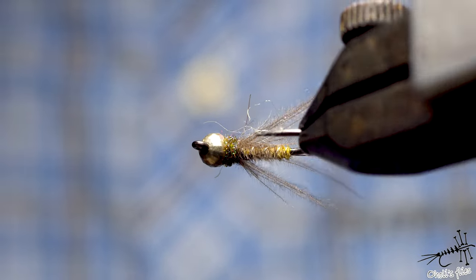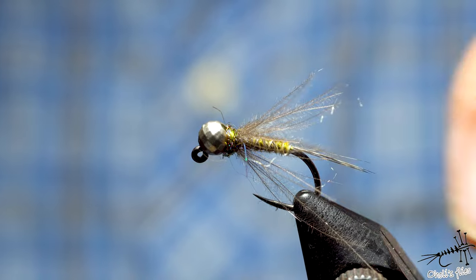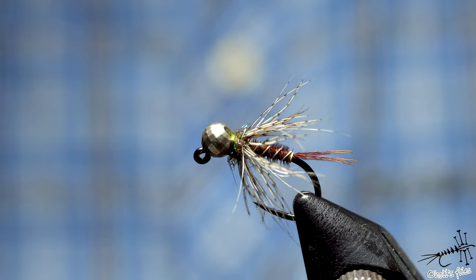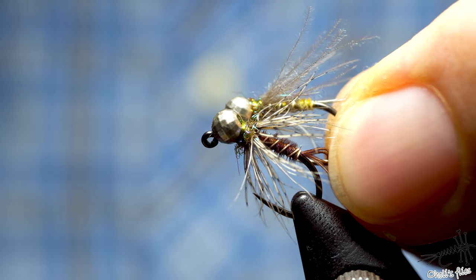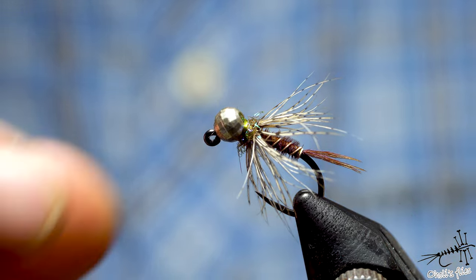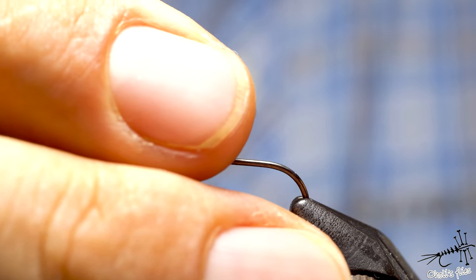Hello everyone, tonight I'm going to tie two flies that are rather similar. One is a Macau parrot with CDC legs nymph and the other is a more or less classic pheasant tail soft hackle. I'm going to talk about why I choose soft hackle of partridge over CDC or vice versa, when and why. Second, I'll discuss quantity of materials when you dub. Third, I'm going to use my rotational vise device — inspired by a viewer who asked why I don't use it often.